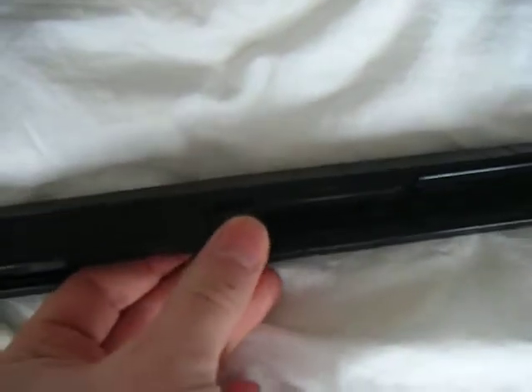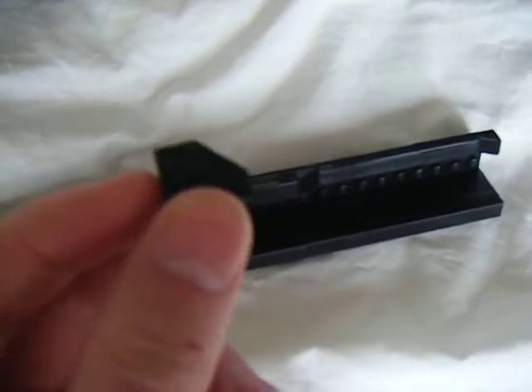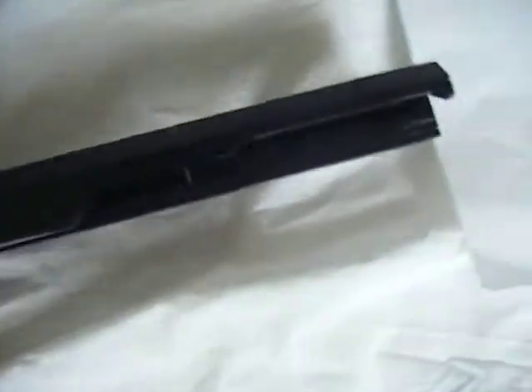I modified yet another brick. I sawed off the stud that's on this brick, so it matches the smoothness of the other plates. I think it looks really good.